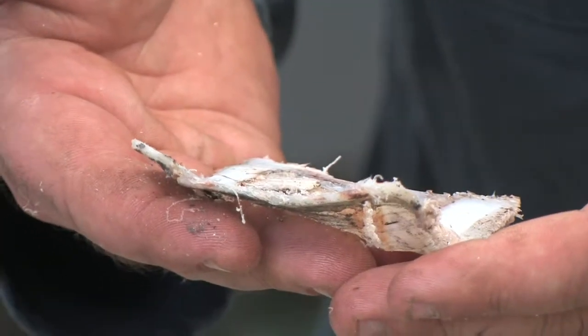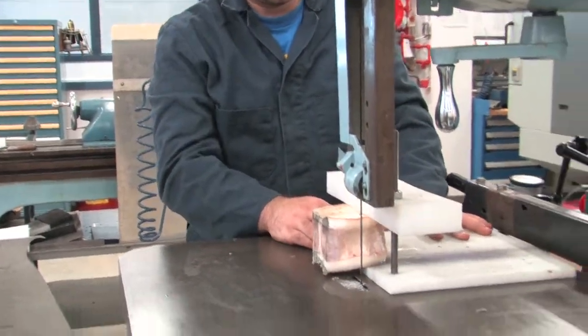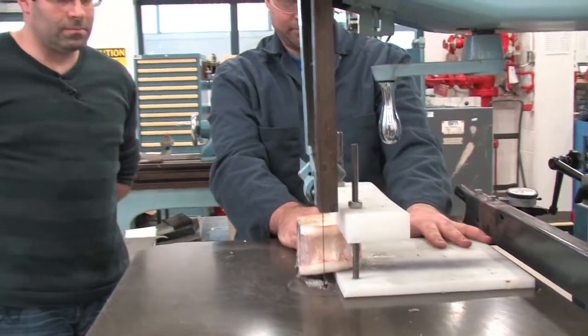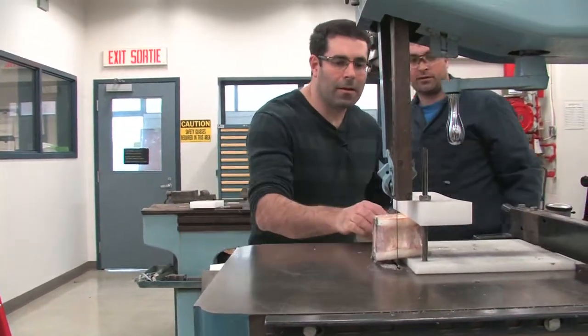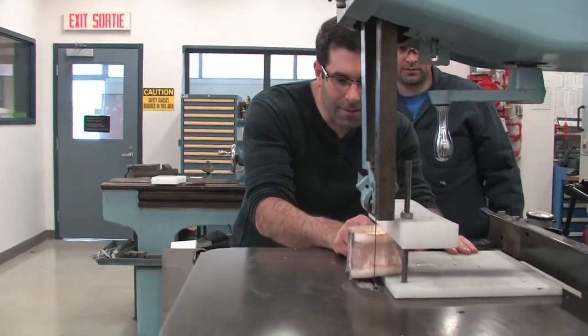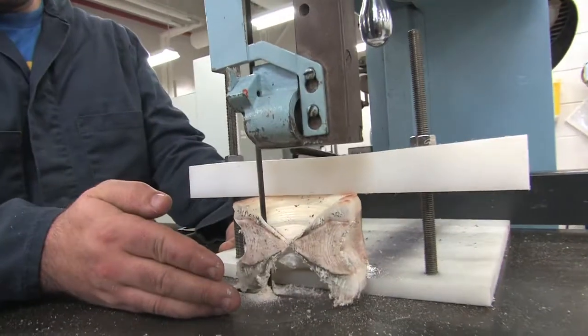After you have a good test cut and the desired thickness, line up the vertebra by eye with the core just to the left of the blade. Make the first cut to the right and away from the core to remove the outer piece of the vertebra. Continue cutting, adjusting the saw guide incrementally each time, and make 3 to 4 cuts through the core.